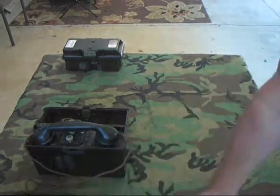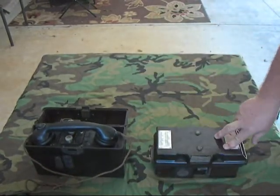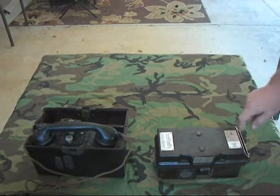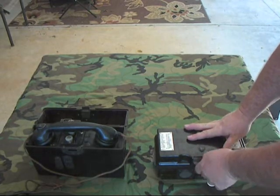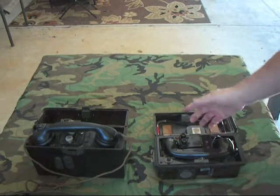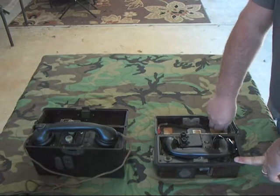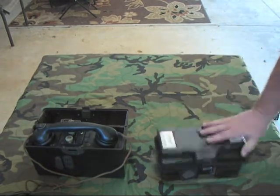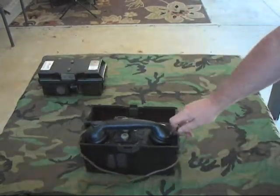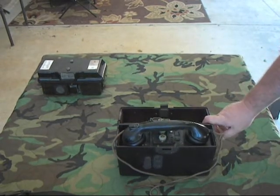Then, not to be outdone, the East Germans also copied the FF33. Here it is right here — this is the East German version. Writing space. They didn't do a removable hand crank — they have a fixed hand crank. They have a removable handset and they used pass cords like the other phones did. There's also a test button. As you can see, a lot of the features that came out of the FF33 — features that were first introduced with it — were carried forward into a lot of other field phones.